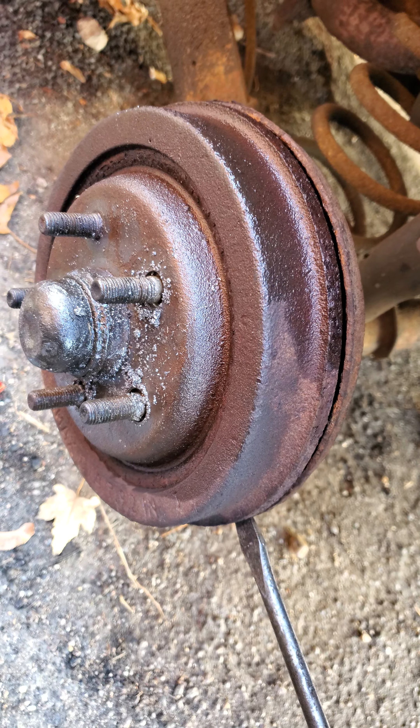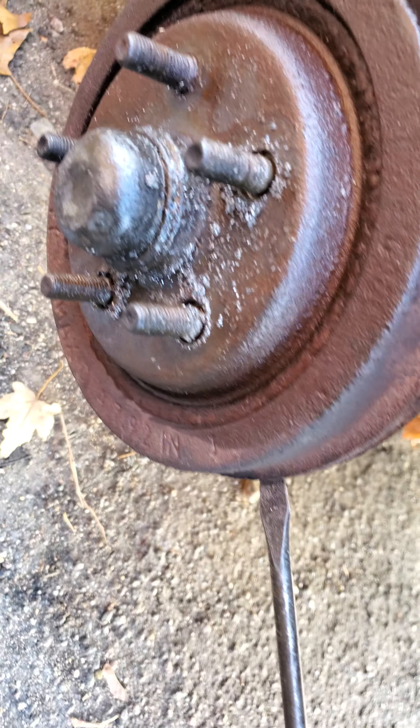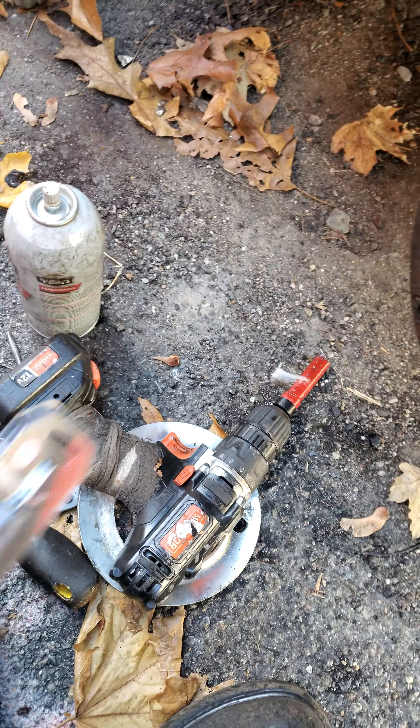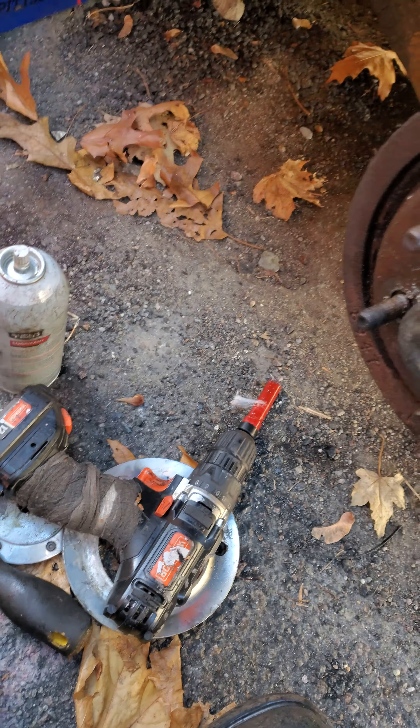I've owned a lot of these cars and it was always a mess doing rear brakes. The 5.8 hole saw — the brand on this one is Morse. It's on Amazon for like eight to ten bucks.